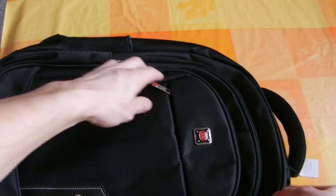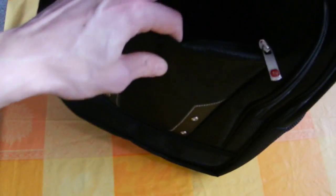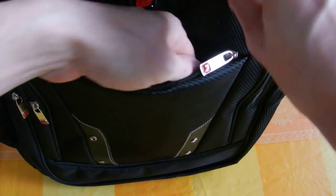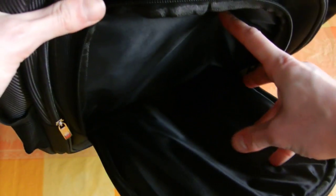More or less. There is this pocket outside — there isn't anything in it, it is empty. Then there is also another pocket outside.